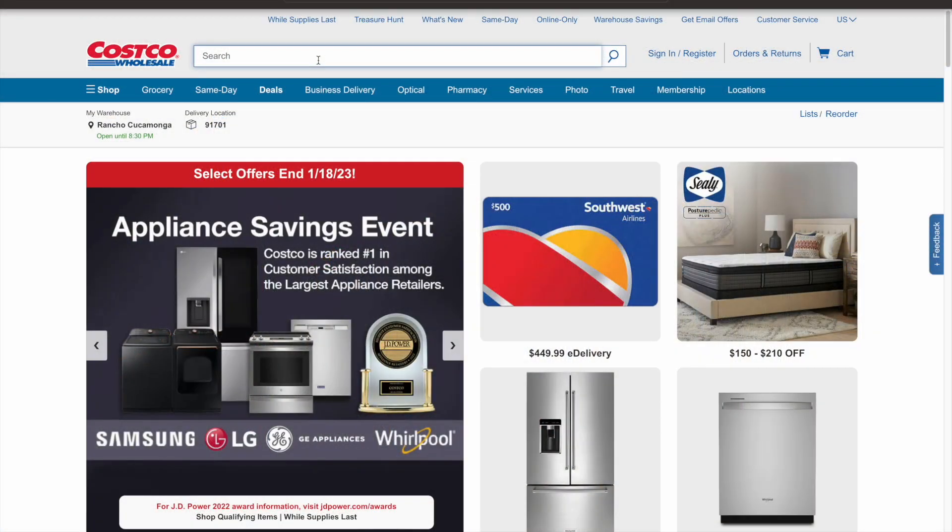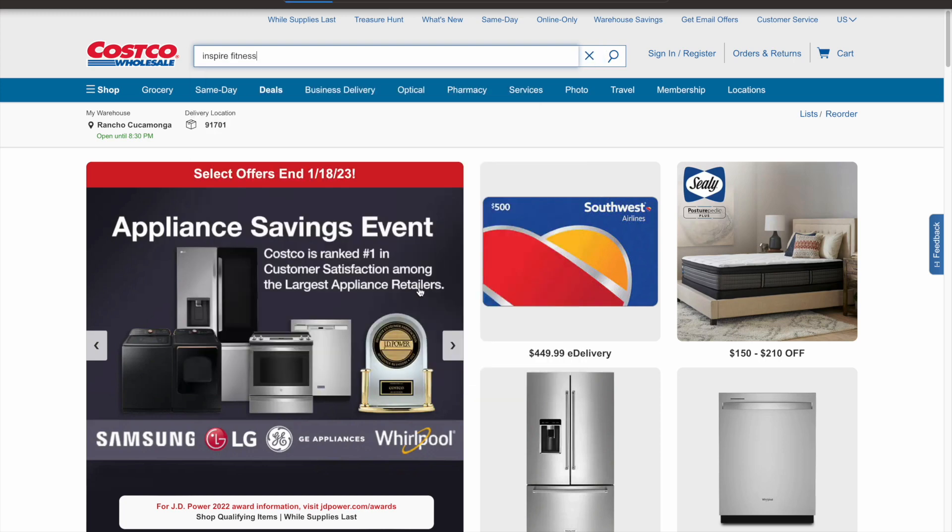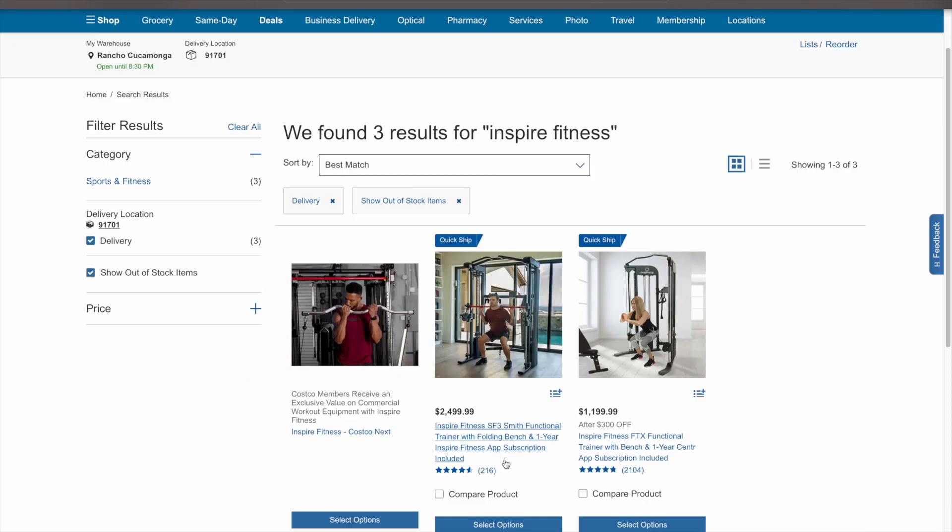Hey guys, welcome back to part two for the Inspire FTX. I'm on Costco's website right now to see if I can find if that deal hit. All right, what do we got? So it's still $2,499.99, but the FTX still has $300 off. That's actually a really good steal right there. Just FYI.